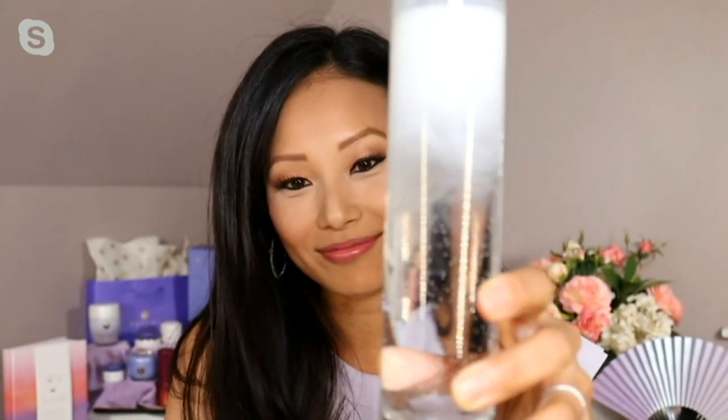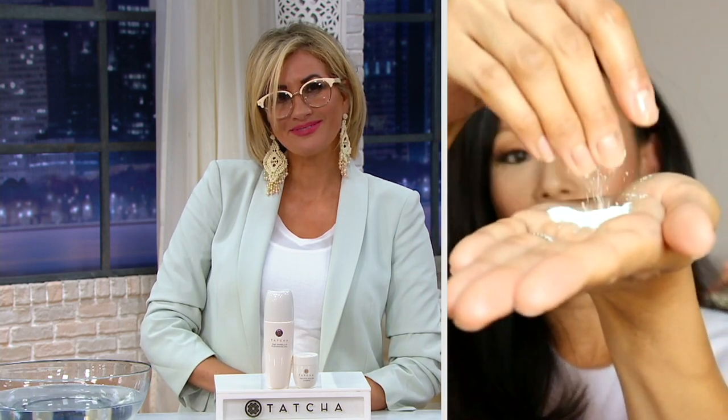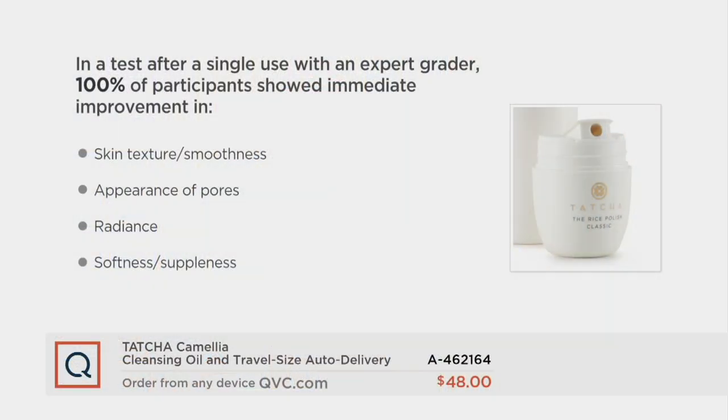And now the rice enzyme powder. We just took our makeup off and cleansed our face — next is the polishing phase. You can use this twice a day, every day. It's a very fine powder, but you are not using that powder to exfoliate the face; it's going to turn into a foam, a beautiful cloud-like texture, because your face is that jewel and you're going to polish the skin. Massage it in for a full 10 to 15 seconds, and your face will feel smoother, softer. In testing after just one use, every person showed immediate improvement in texture, smoothness, appearance of pores, radiance, and softness — everything you want in an exfoliator, but without the abrasion.